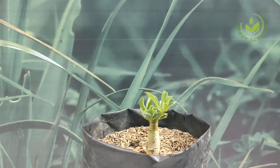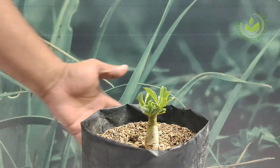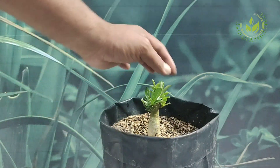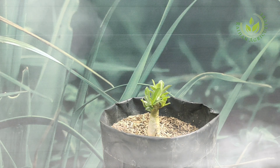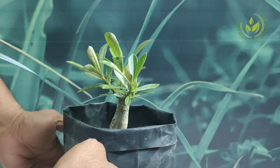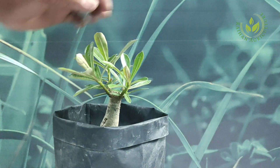Selanjutnya kita lihat di umur 40 hari, bagaimana hasilnya. Ini sangat luar biasa hasilnya teman-teman. Setelah 40 hari perlakuan, teman-teman bisa lihat sendiri bagaimana hasilnya.